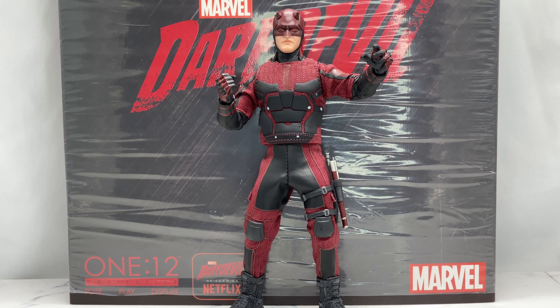With that said, let's go ahead and take a look at some really cool pictures I took of this figure, and we'll be right back.